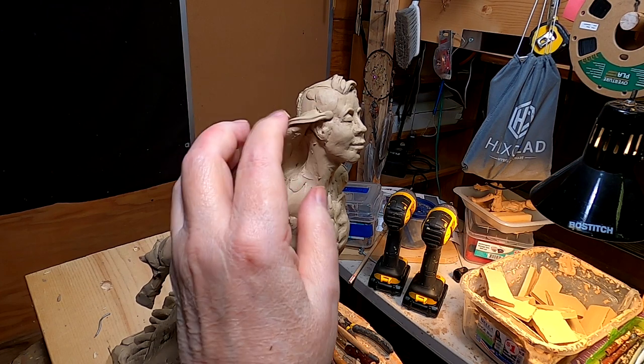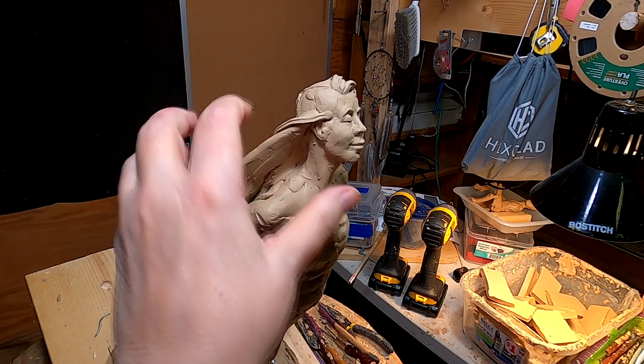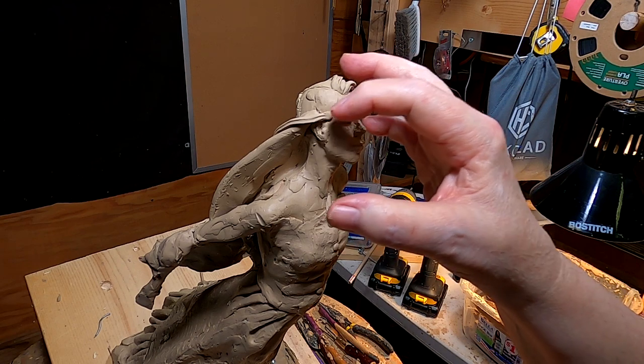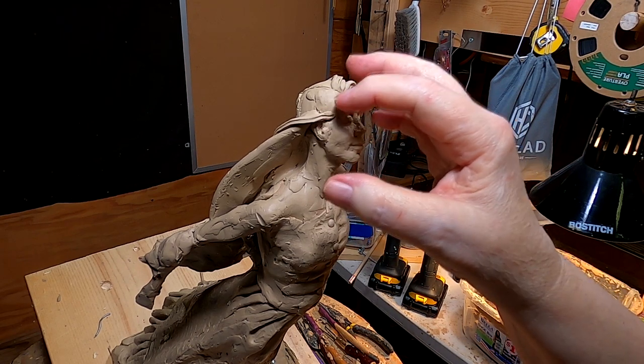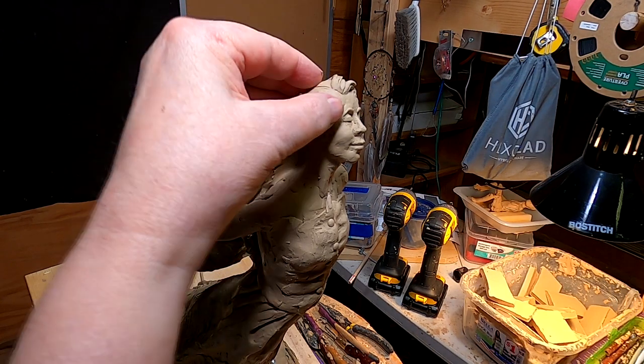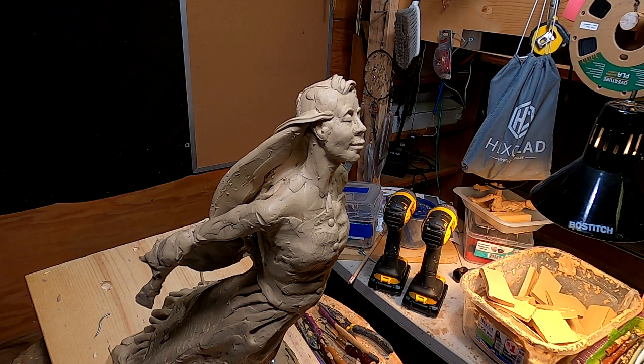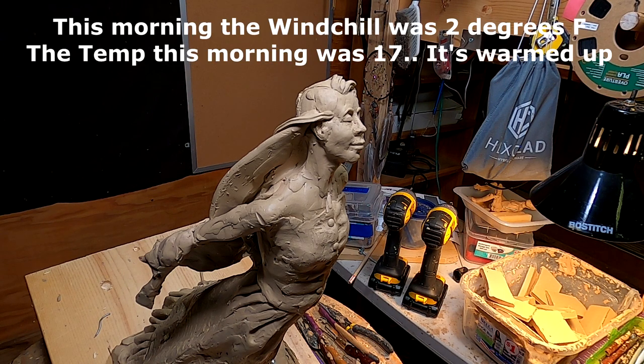It sounds like I've got an animal on the other side of the wall in front of my sculpting stand — probably trying to keep warm. Echo, what's the wind chill? Right now the wind chill is 22 degrees Fahrenheit. That's warmed up — expect it will feel like 10 degrees.